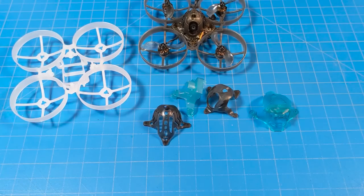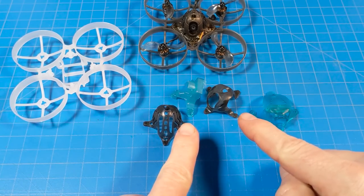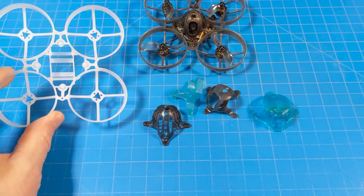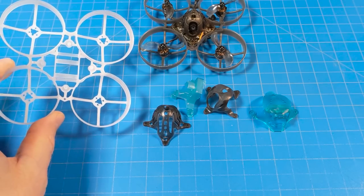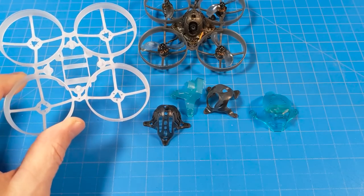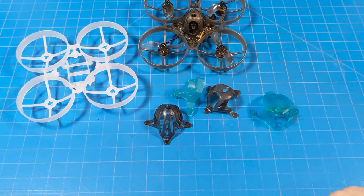For our whoop builders out there, when we get back to the desk we'll weigh up the different canopies and see the differences, as well as weigh up this new frame. This frame is very durable, and if you're a hobbyist who just likes frames to stay together, I would move to this frame — I'll tell you that right off the bat.